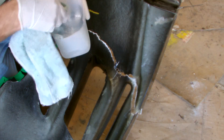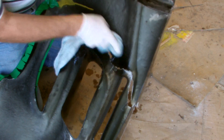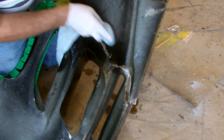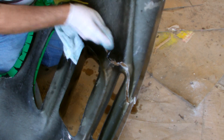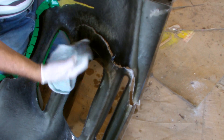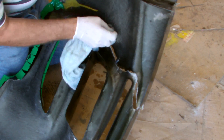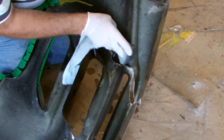The first thing I need to do is to make sure that the inside of the bar is really clean, so if there was dirt here I'd hose that off. There's a bit of paint here, and what I'm cleaning this with of course is acetone. This will help the fiberglass bond to the bar.